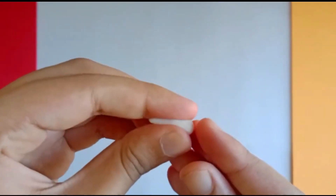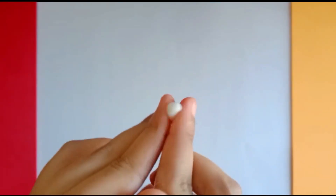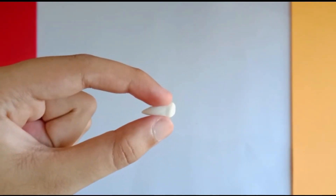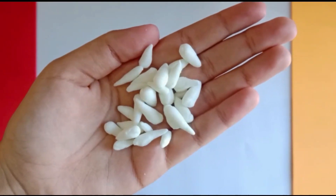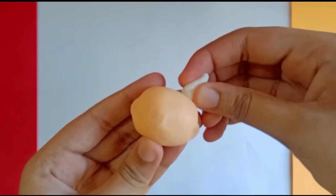Next, take the white clay and make a lot of small cones for the hair. You can take all your time for this. Then arrange it on the face as I did. Trust the process.